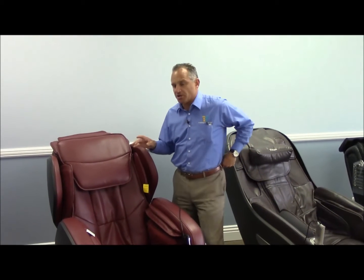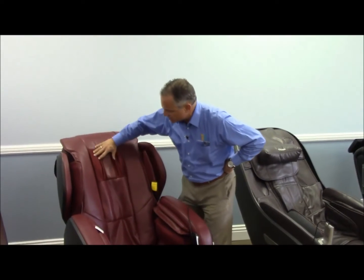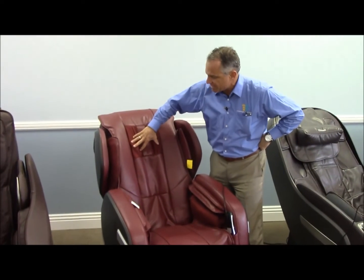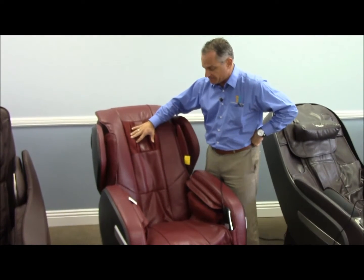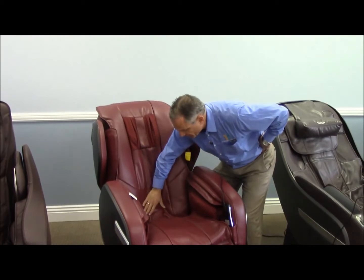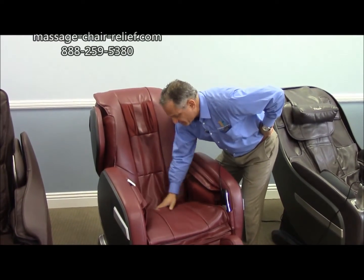This chair has what they call super track, and it has a 43-inch extended roller track. I'll just lift this up and out of the way so I can put my hands down here. You can see there's an area for the neck to be massaged if you lift off the neck pad, the headpiece. You can come down here and feel that the roller comes underneath the seat — it comes down about 43 inches.